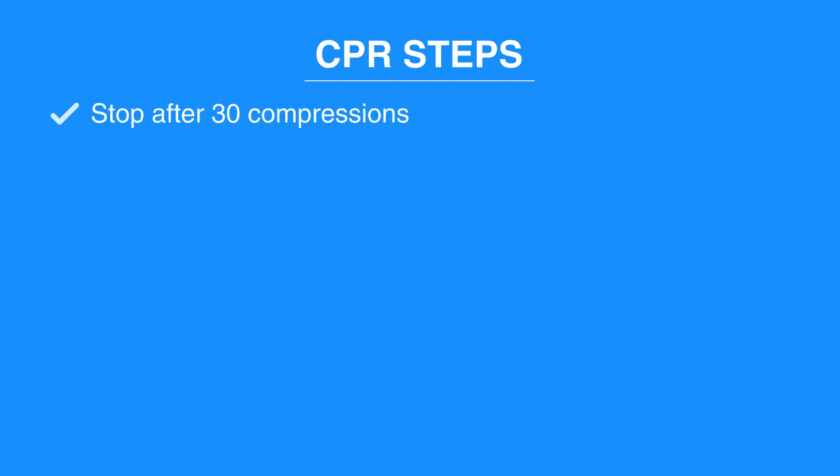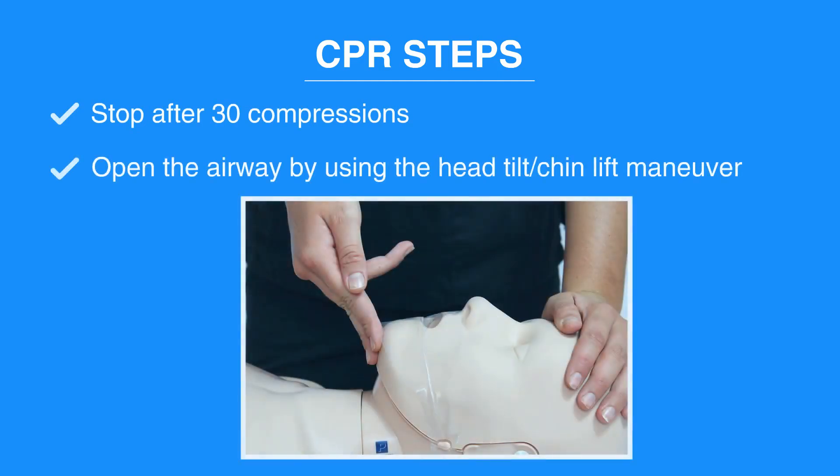Stop after 30 compressions. Open the airway by using the head tilt chin lift maneuver. Put your hand on their forehead and tilt the head back. Then use your index and middle fingers on the lower jaw to lift up the jaw.